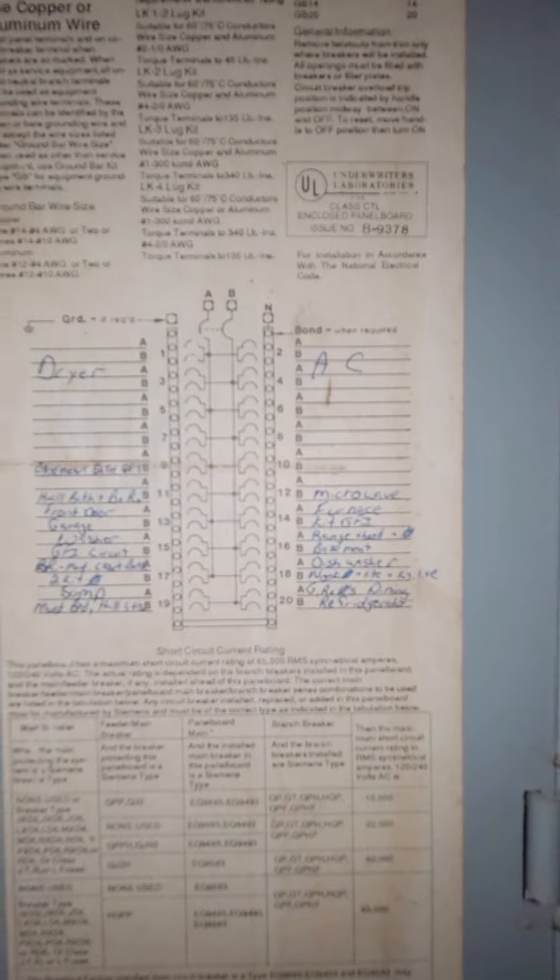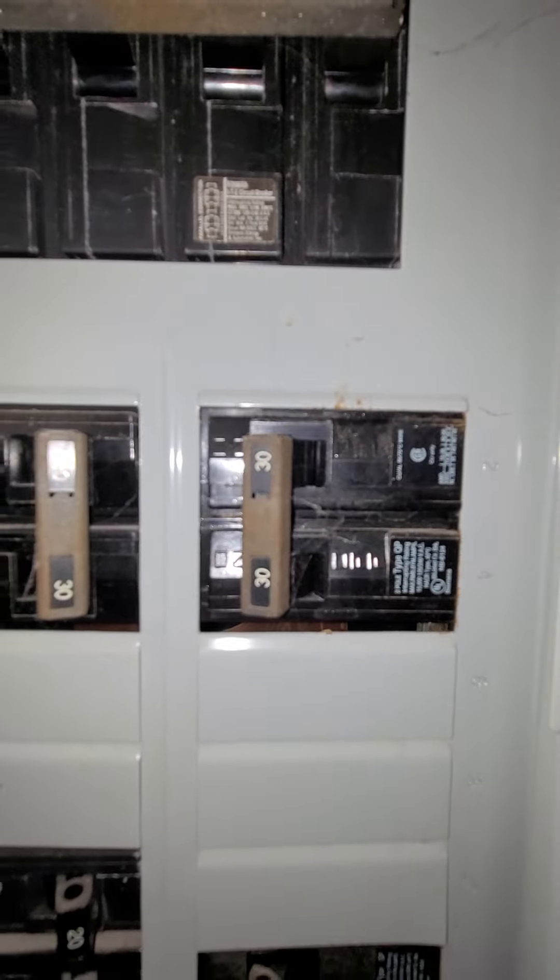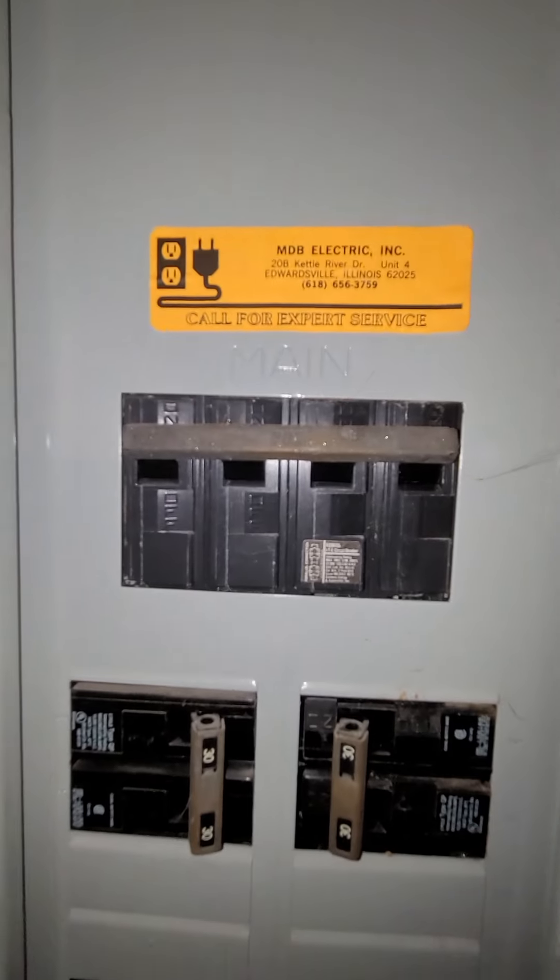The AC is top right there. There's a double pole 30 on it. It's a 200-amp service.